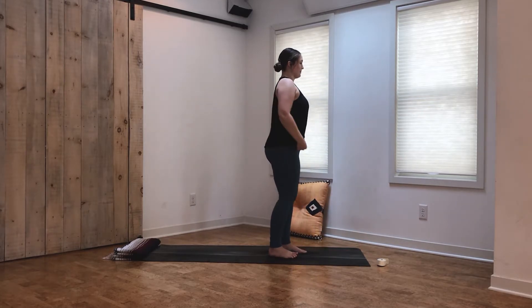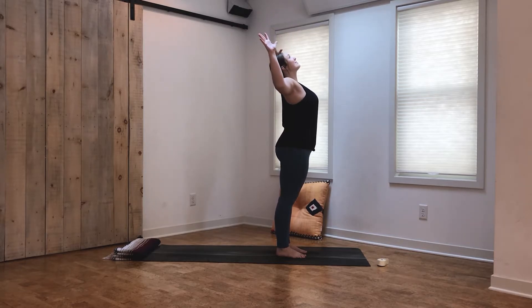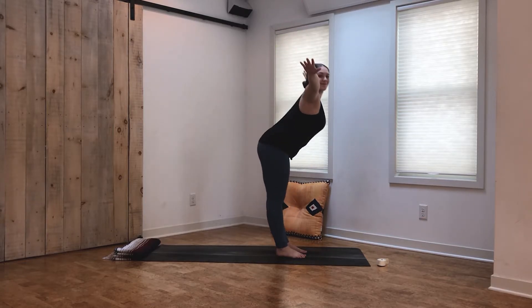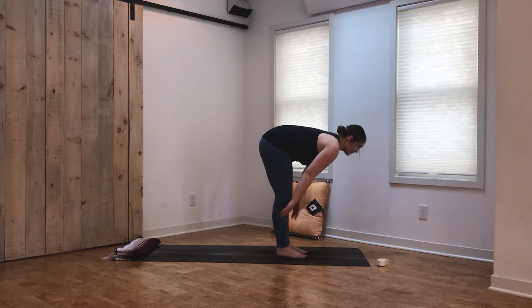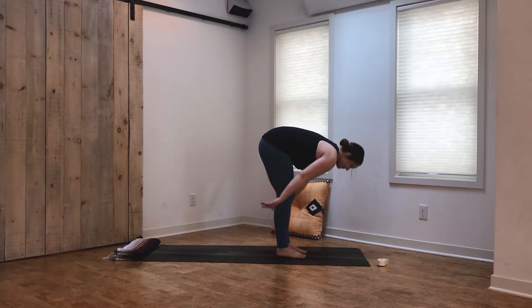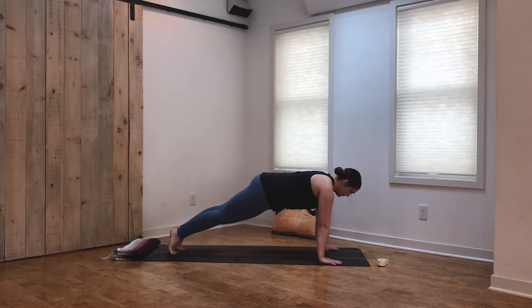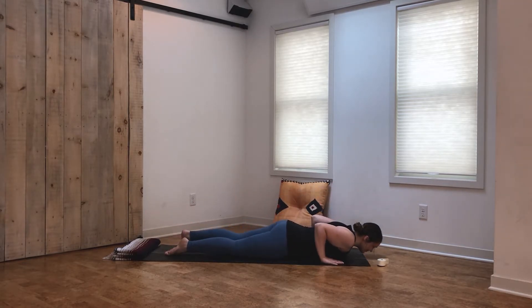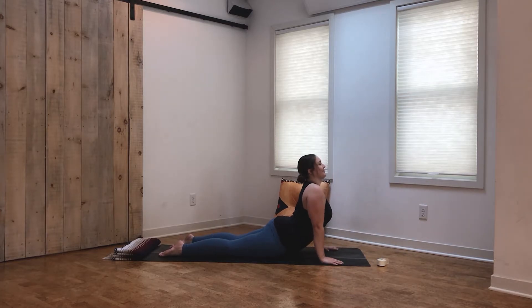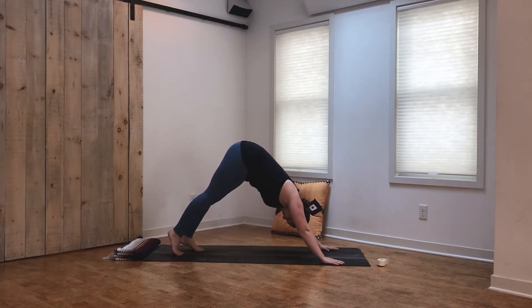Inhale, reach the arms all the way up. Exhale, find cactus arms, opening through the chest. Inhale, reach the arms up. Exhale, keeping a flat back, forward fold. Inhale for a halfway lift. Exhale, forward fold — plant the hands, step back to plank. We'll set up our vinyasa flow: inhale to shift forward, exhale lower halfway or all the way down in chaturanga, inhale shine the heart forward for cobra or upward facing dog, exhale tuck the toes, press the hips up and back to downward facing dog.